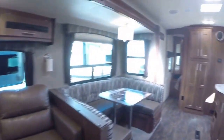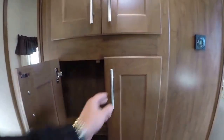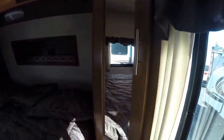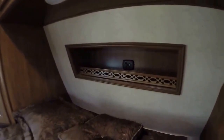Up front, instead of an entertainment system you have a bulkhead with dual doors to the bedroom. Inside there's a queen-sized bed with mirrored closet doors on both sides, angled so you can fit more in. There are plug-ins and cutouts below the nightstands, and you even have a Serta pillow-top mattress. There's also a charging station for your smart devices up front.